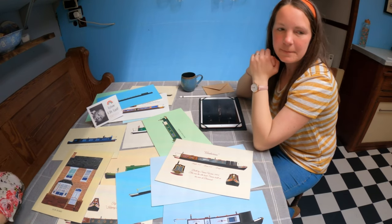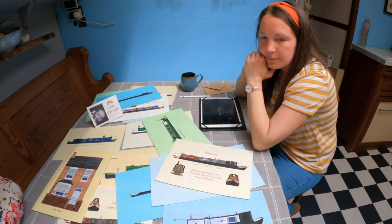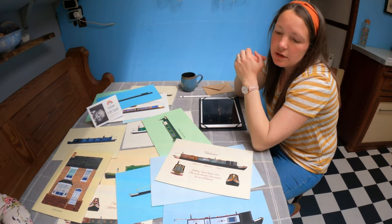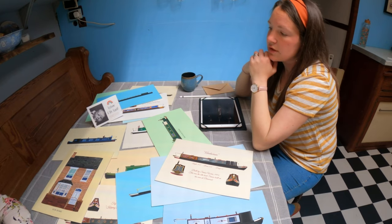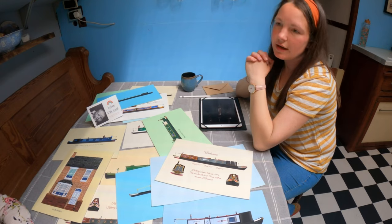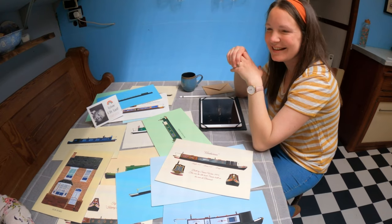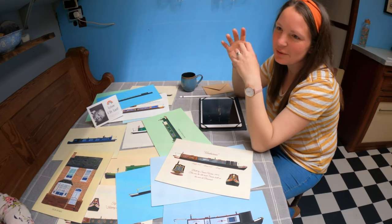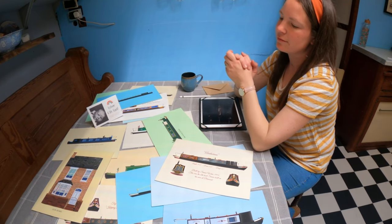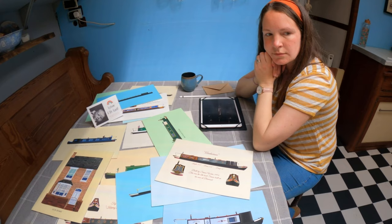So do you print everything yourself? No, I use external printers. I started using Bollington Print Shop — there's a lovely lady called Vicky who runs that. It's nicer then because you've got that more personal touch, and if you don't like something you can say so. They actually do care about what they're printing.